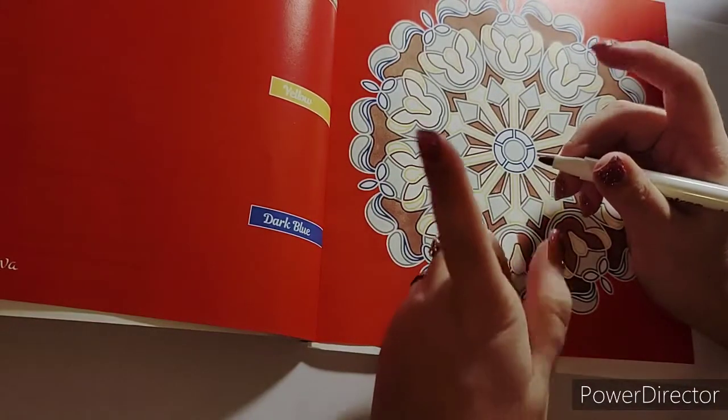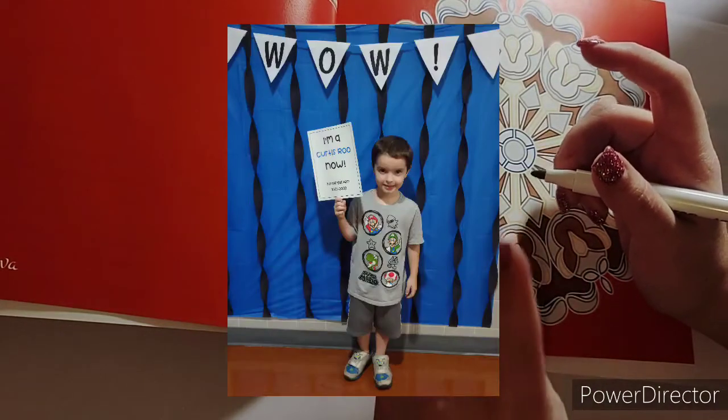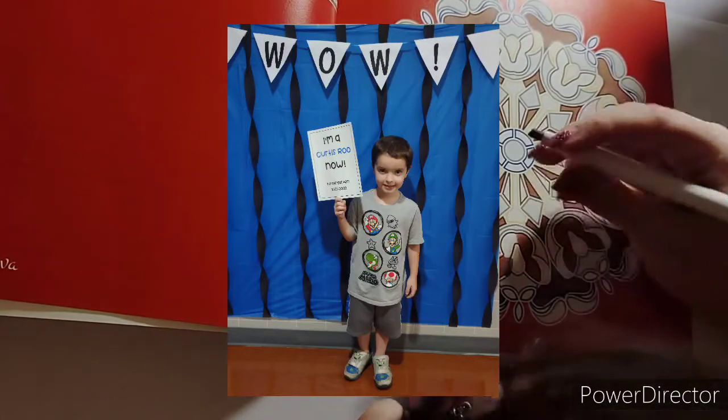Here is a picture of his little picture that he took after his kindergarten screening - he's so cute!